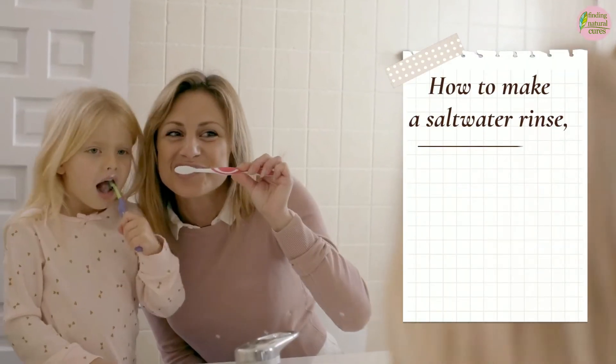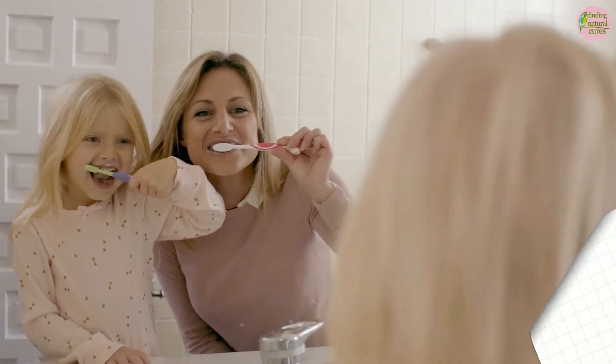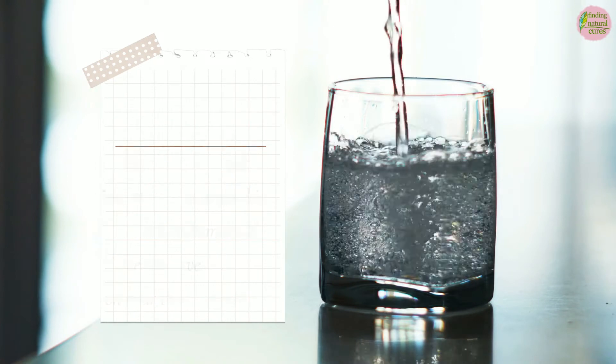After brushing and flossing, you can use a salt rinse 3 to 4 times a week. But don't use a salt rinse more often than this. Too much sodium could have negative effects on your tooth enamel.